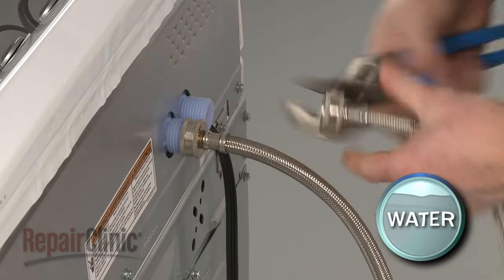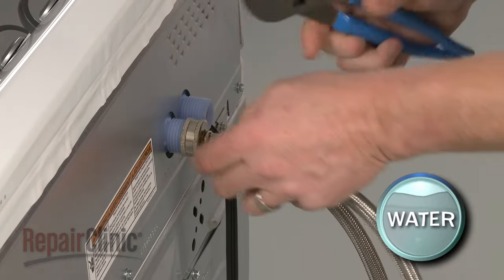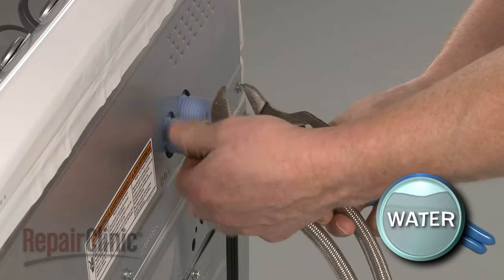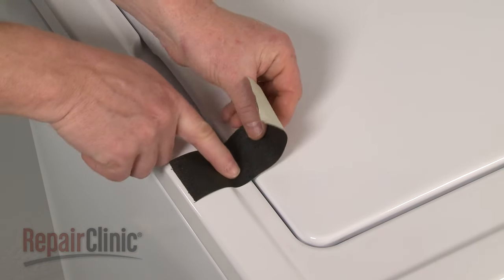To replace the transmission on your washer, you should first disconnect the water supply hoses from the inlet valve. Be prepared for some water to spill out. Now use tape to secure the lid.